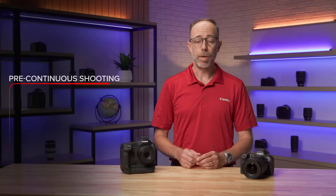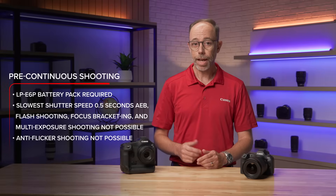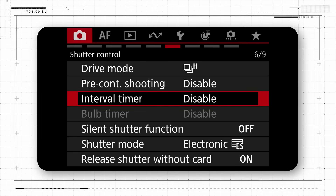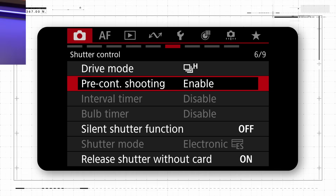There are a few things to keep in mind about Pre-Continuous Shooting on both the EOS R5 Mark II and EOS R1 cameras. Again, the feature only works with electronic shutter. It must be user activated in the red shooting menu. It is off by default. And there are a number of limitations and features you can simultaneously have active along with Pre-Continuous Shooting.